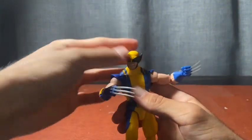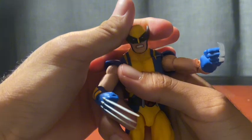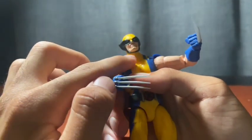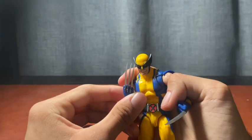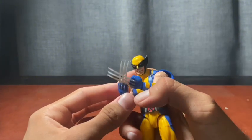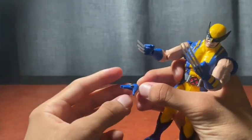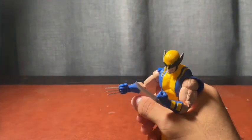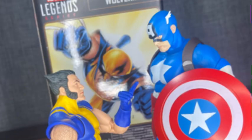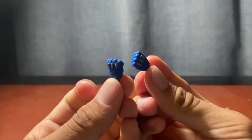For accessories: you get the alternate Logan head, this angry masked head sculpt — they even painted the cowl underneath, which is a great detail since that's how it's actually designed. The claws are removable but are a pain to get back in. You also get a splayed left hand for an X-Men pointing gesture, and two fist hands for when he just wants to have a bar fight.